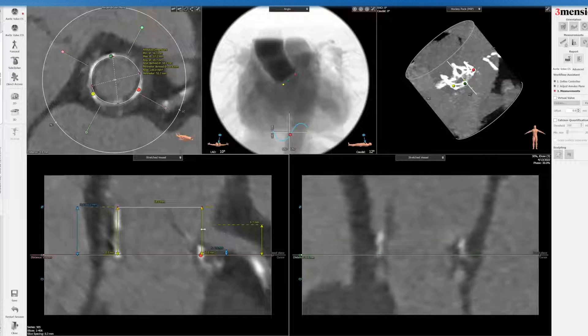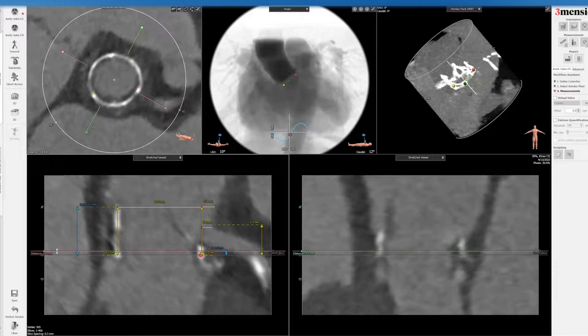Now let's measure the virtual valve to STJ distance because the coronary is so low. You go from this point here to here — that's the distance to supply the coronary. You also want to make sure to see how much flow is present at the top of the valve. We'll fine-tune that in a moment.